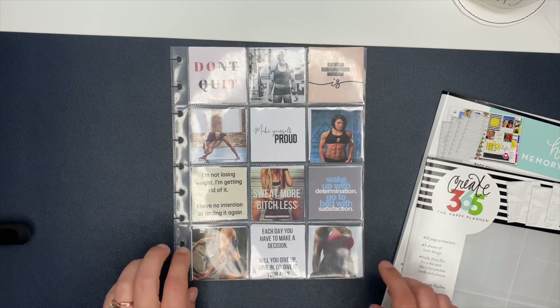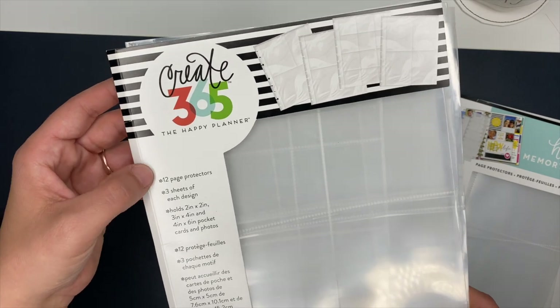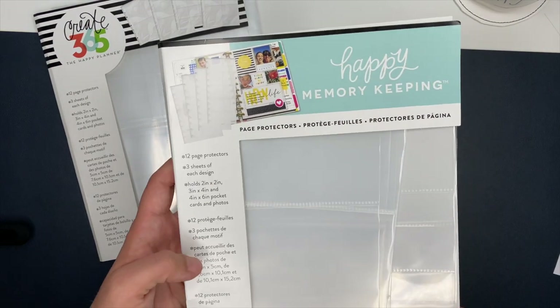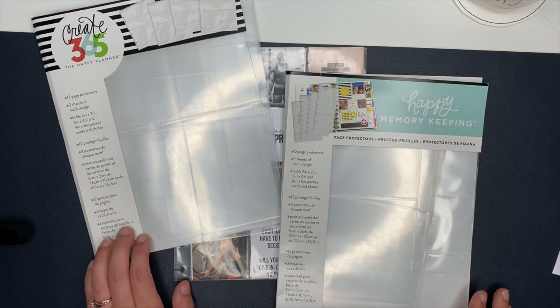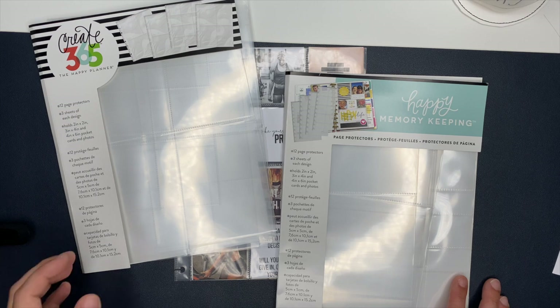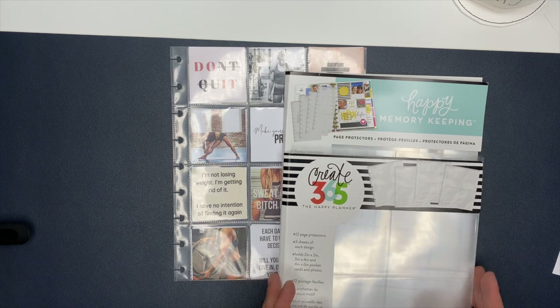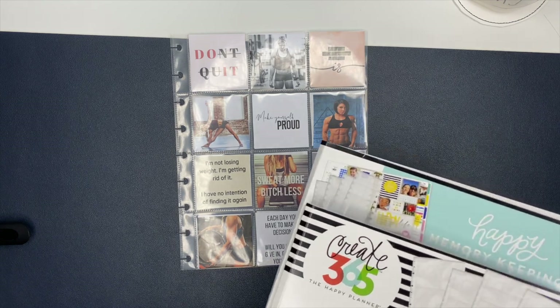The protective sheets I use are from the Happy Planner. These ones are sized for a classic Happy Planner, and they also have some from their memory keeping line that are sized for a big Happy Planner. I'll link them down below, but they've been sold out on their website. Make sure you check Hobby Lobby, Joann's, and Michael's — look inside the scrapbooking section too. I'll have them linked below, so keep checking back to see if they come back in stock.